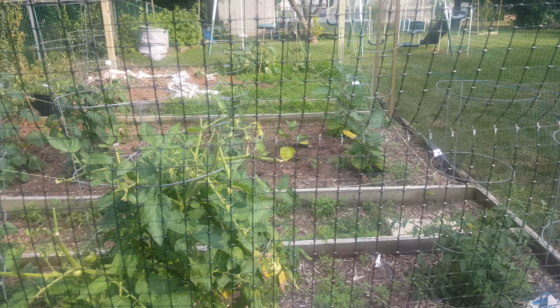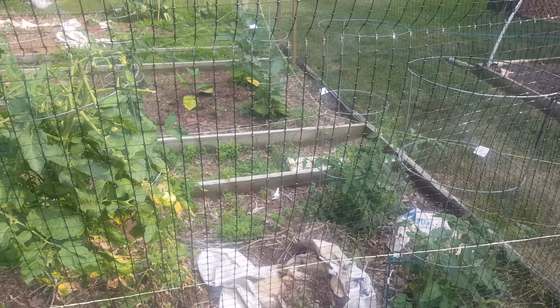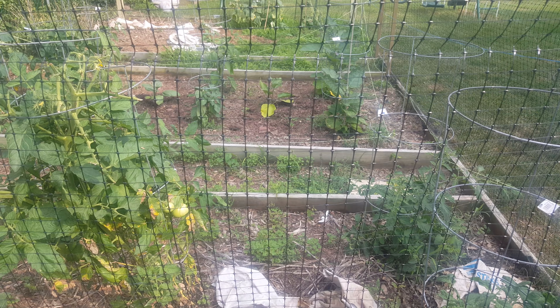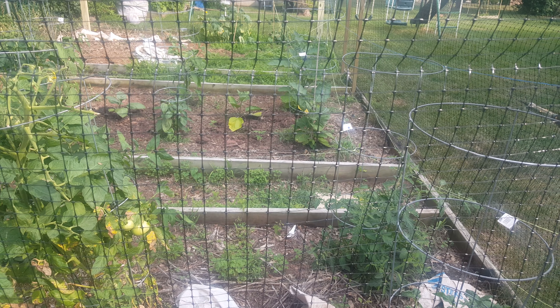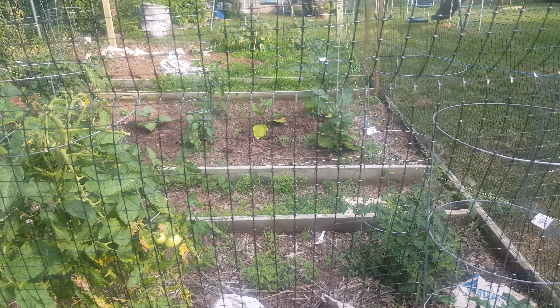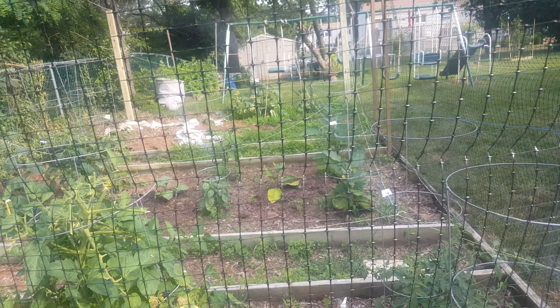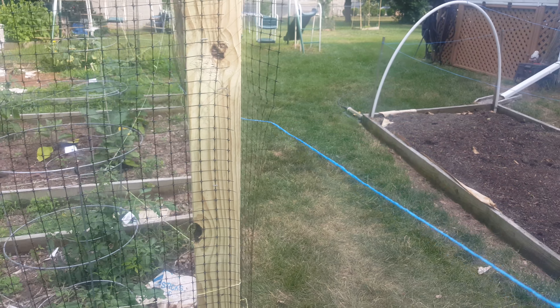There are a few wrinkles in it — maybe the deer walked into it and realized there's no more vegetable buffet here, so they went on to the next yard. There are a few things I still need to touch up, but as of right now it's going to have to do. Hopefully it keeps the deer out.